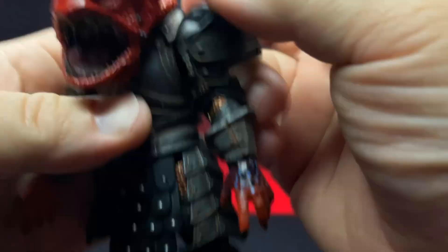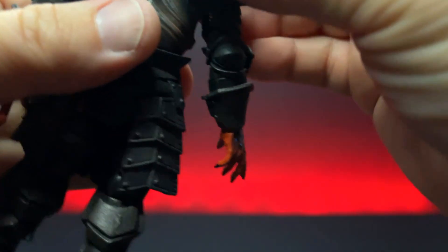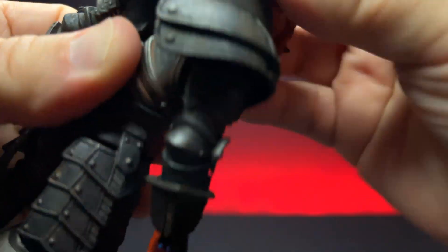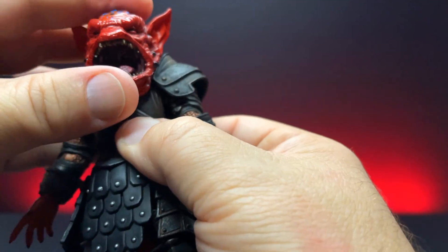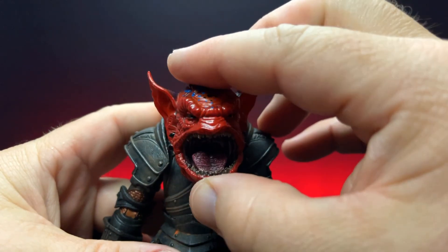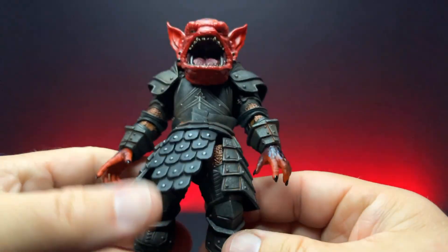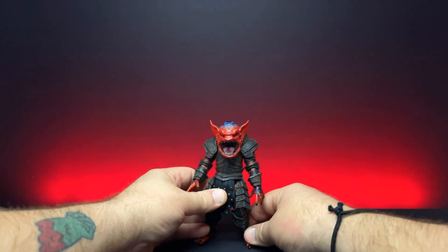Let's get his armor on and see how that changes his look. The head and neck is not going to get in the way — I say as I knock the head off. Let's get it pushed in and pulled down onto the sides. It nestles in very nicely, not getting in the way of the armor at all, and the head can still articulate all the way around. This guy is just gorgeous.